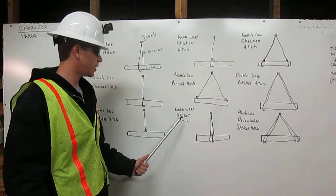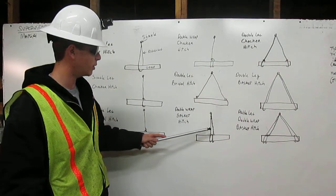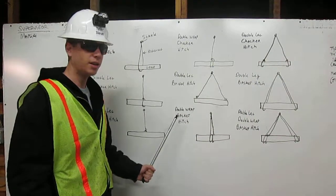Double wrap basket hitch. Rigging comes down from the shackle, wraps around the load once, around it twice, back up to the shackle. It's a double wrap basket hitch.